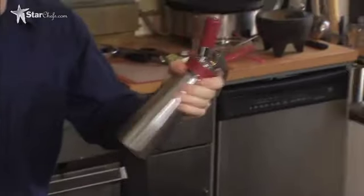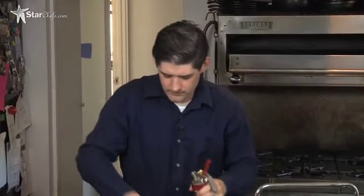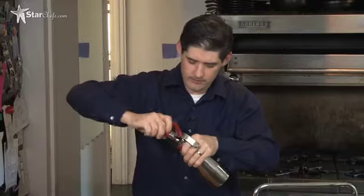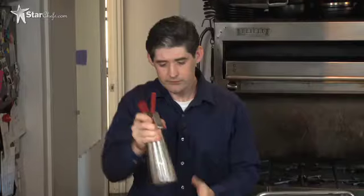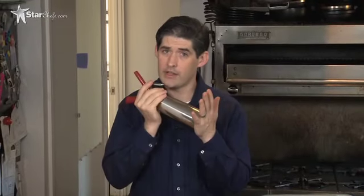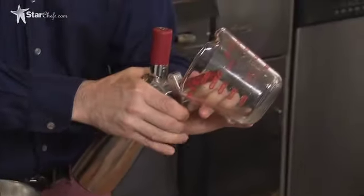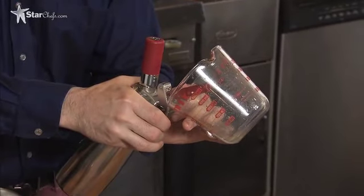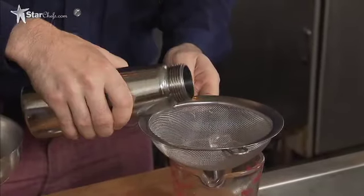Charger one — swirl it. Charger two — swirl it. This one you're only going to want to let sit about one minute, otherwise you're really going to build the heat on it. You want this to sit for about one minute. Now we're just going to cover and vent. This one I can pour out right away — it's already spicy enough.